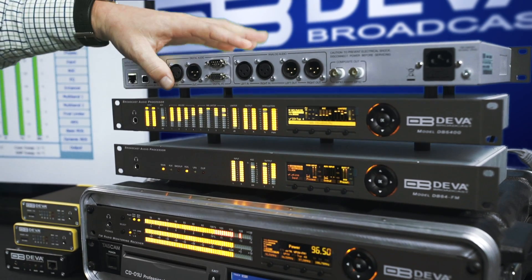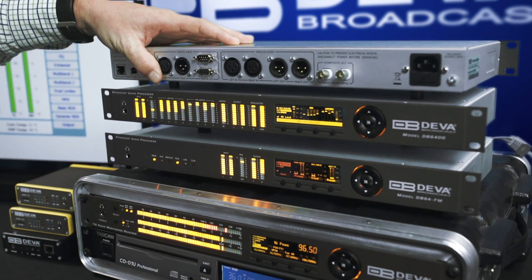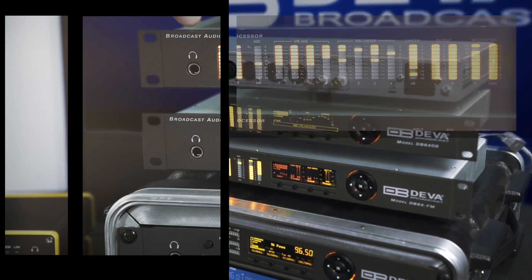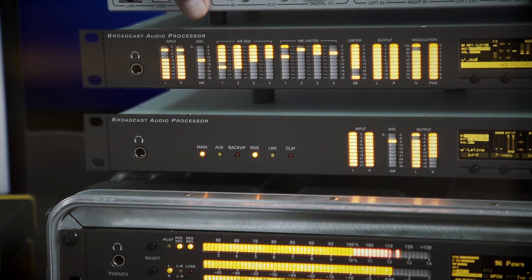The front of the DB6400 is very intuitive and makes it extremely easy to read all of your parameters. It includes a headphone output with easy monitoring of your audio signal, as well as input and output levels.